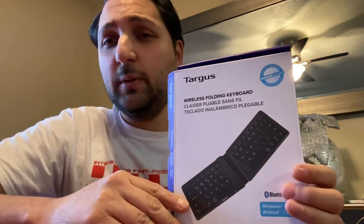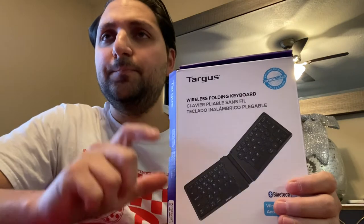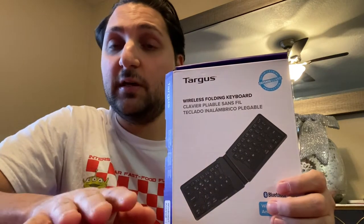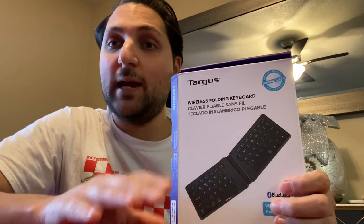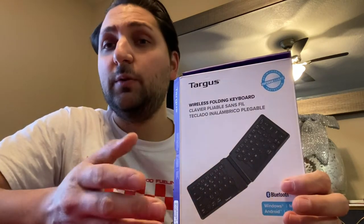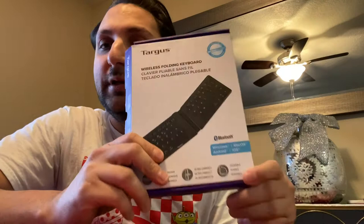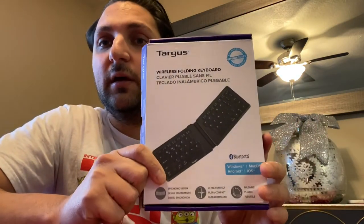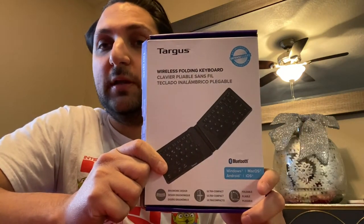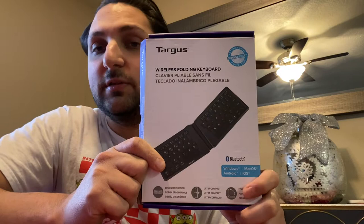I purchased this on a website or app called Mercari, and I will leave the seller's username in the description below. Great seller, great packaging — made sure everything was wrapped securely so nothing got damaged in transit. I really want you guys to check out the seller's page; they're a five-star seller. I got a great deal, a lot better than buying it brand new from a big-box store at retail price, or even off of Amazon.